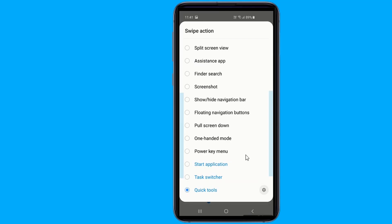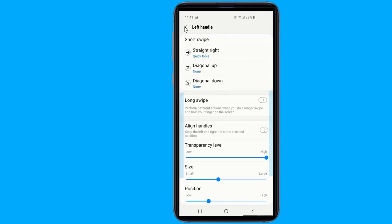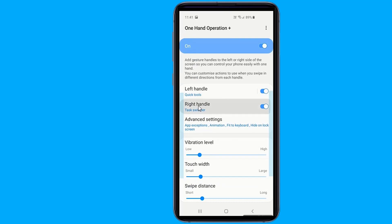You can set various functions on horizontal, diagonal up, and diagonal down direction gestures. As you become accustomed to using short gestures, you can set up more functions on long gestures.